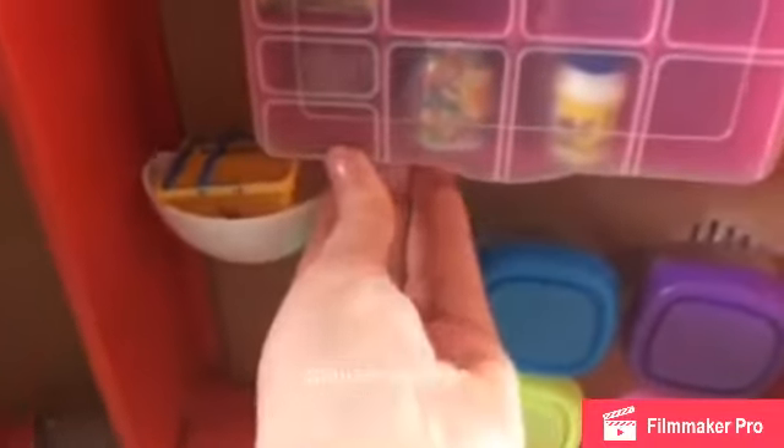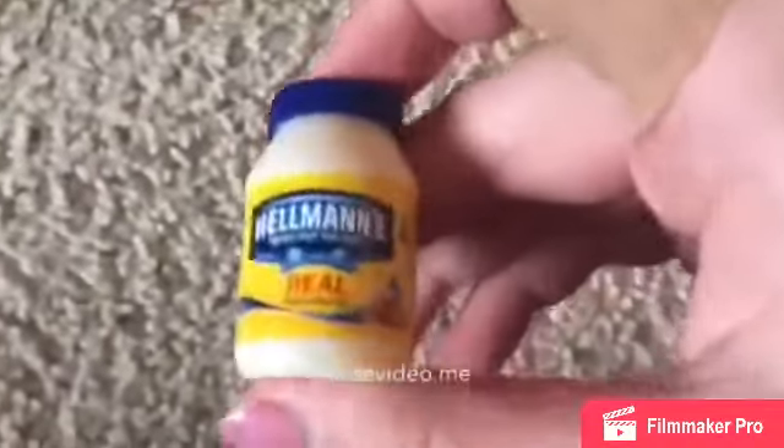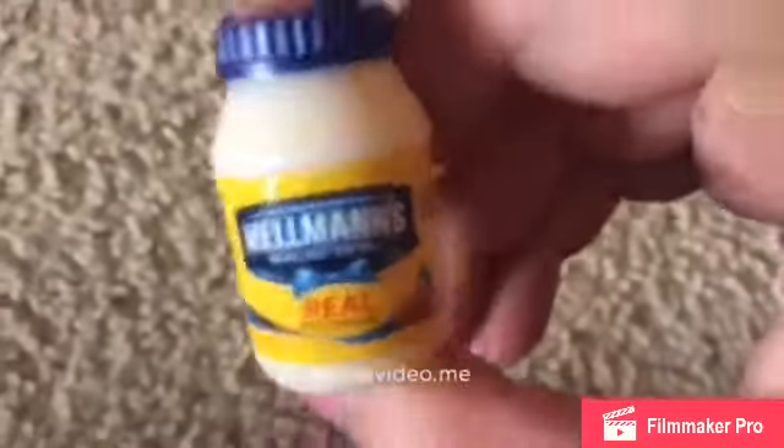Now I'll be showing you the Mini Brands that I have. They might fall out, so sorry about that. We'll start with this one — I have these Chupa Chups, and I also have this Hellman's 'Bring Out the Best' Real Mayonnaise. Sorry for the shaky camera and autofocus. On the back it just has the calories and nutritional information.